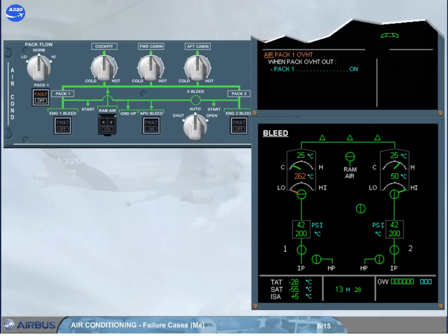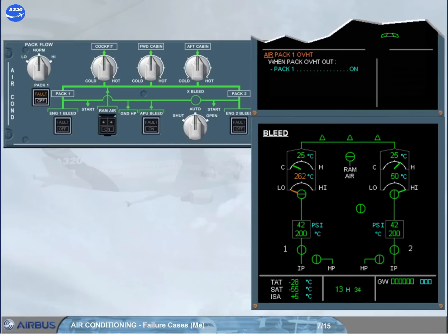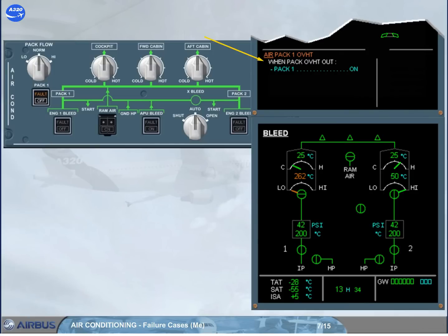The pack 1 push button switch has been pressed off. Its off light comes on and the pack valve indication turns green, showing valve-switch agreement. Notice that the fault light is still on. The completed procedural step disappears from the engine warning display.